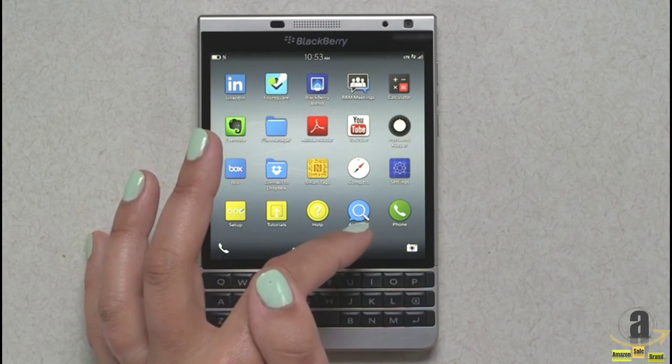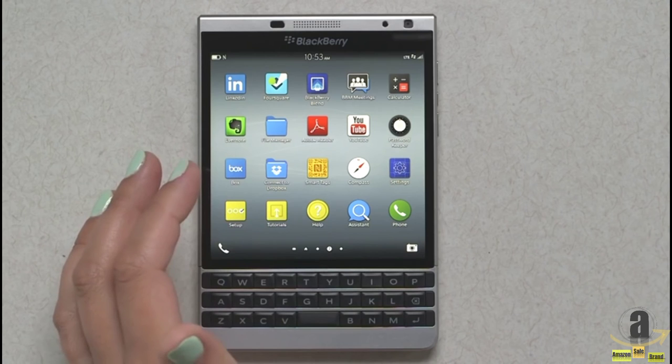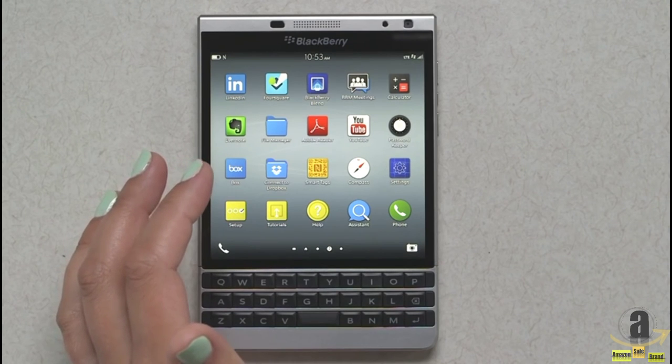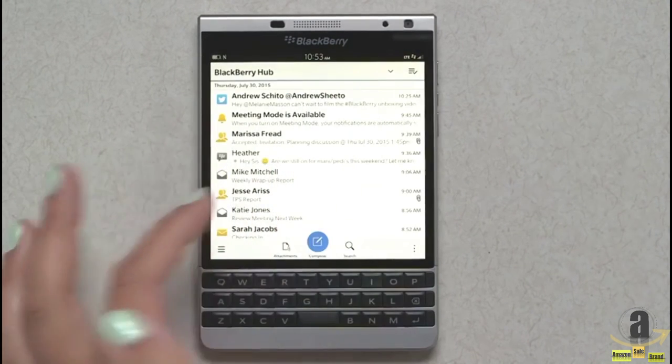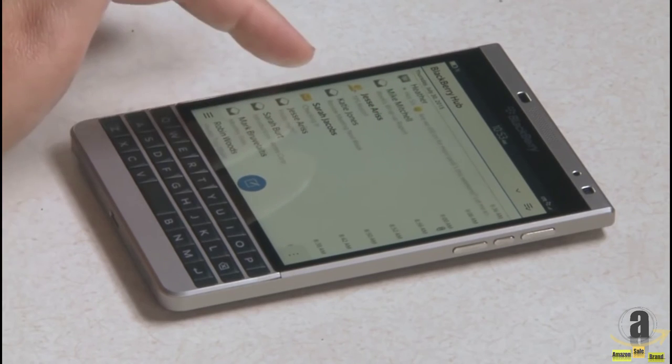It also comes preloaded with BlackBerry Assistant, which is a text and voice assistant that allows you to search and complete various tasks like searching for emails or creating meeting invites on the go. As with other BlackBerry 10 devices, we have BlackBerry Hub, and the Hub manages all your conversations in one integrated inbox.